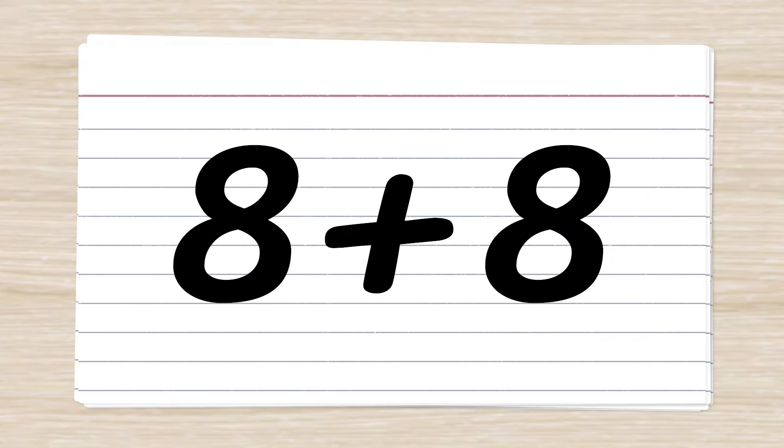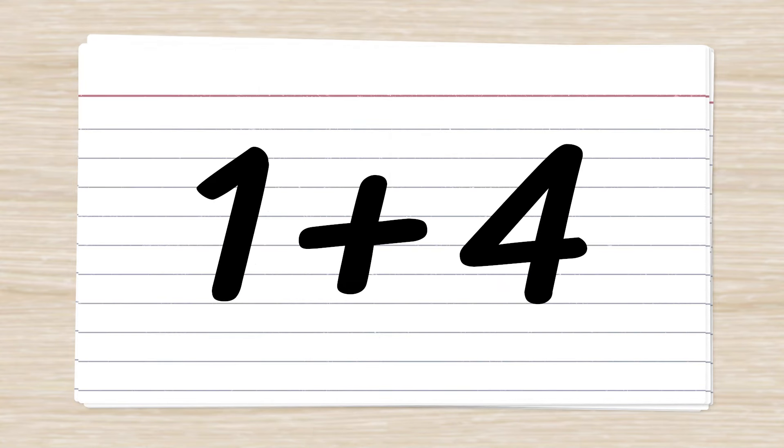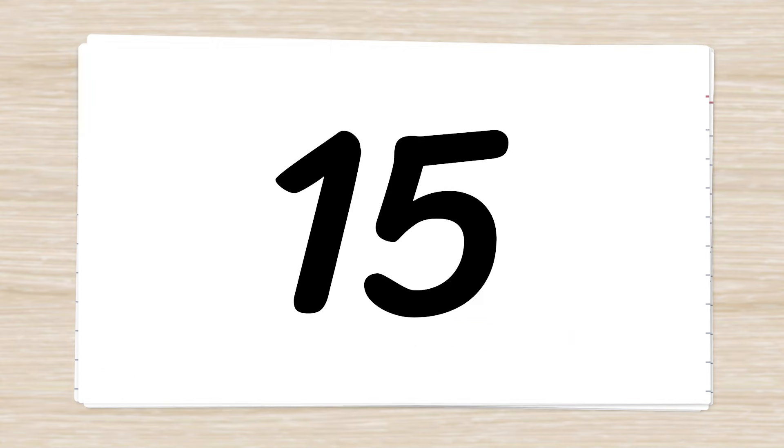8 plus 8. 16. 4 plus 5. 9. 1 plus 4. 5. 7 plus 8. 15.